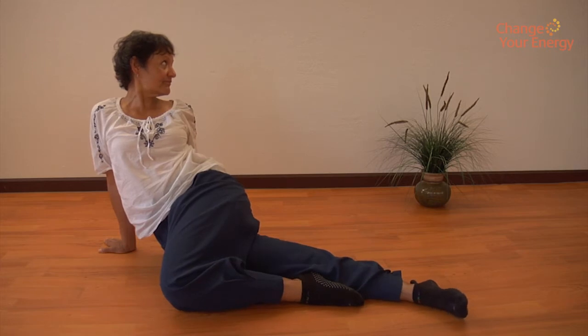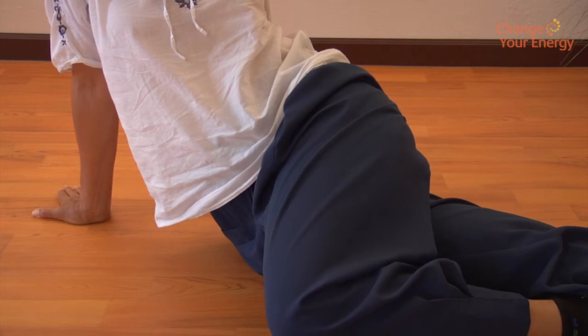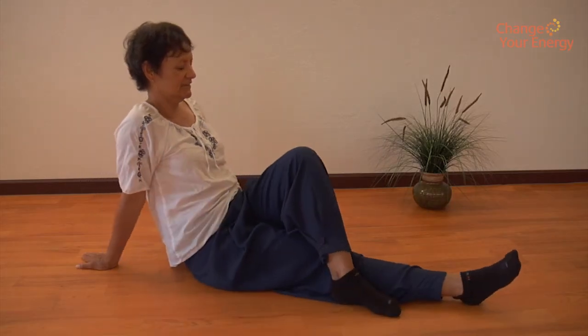Inhale. Twist your waist so as to touch your left knee to the floor on your right side. Look in the opposite direction while holding your breath and pushing your lower abdomen out slowly. Exhale and return to the starting position.